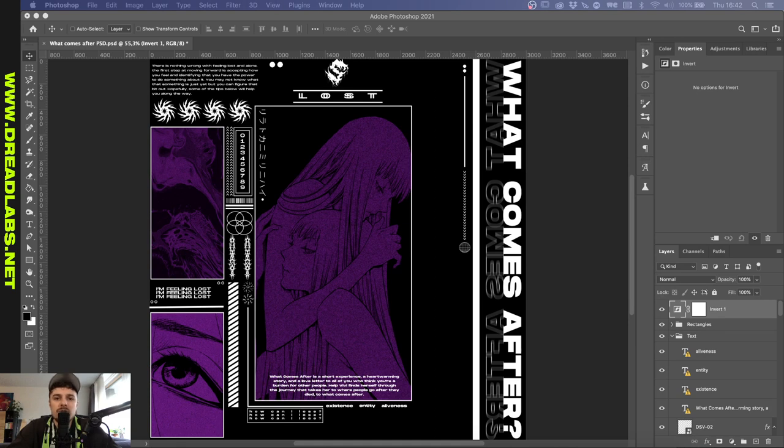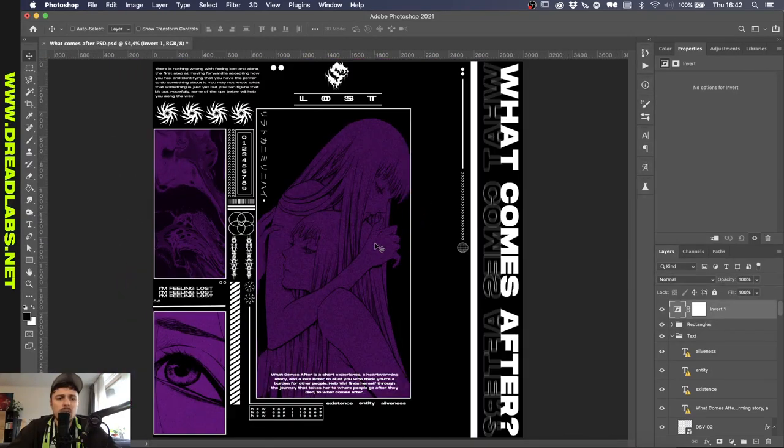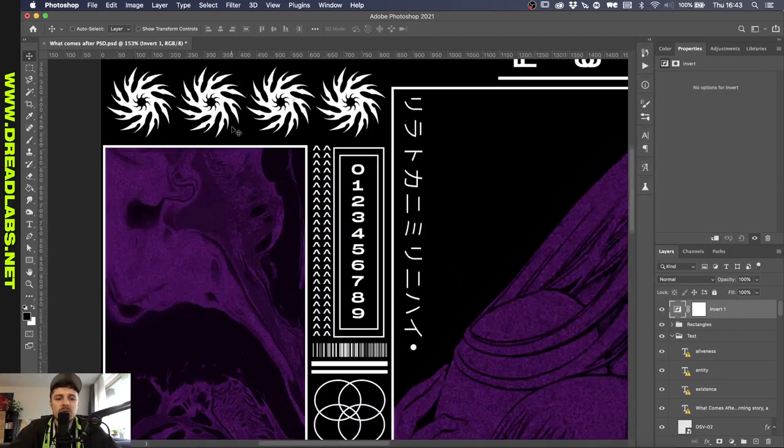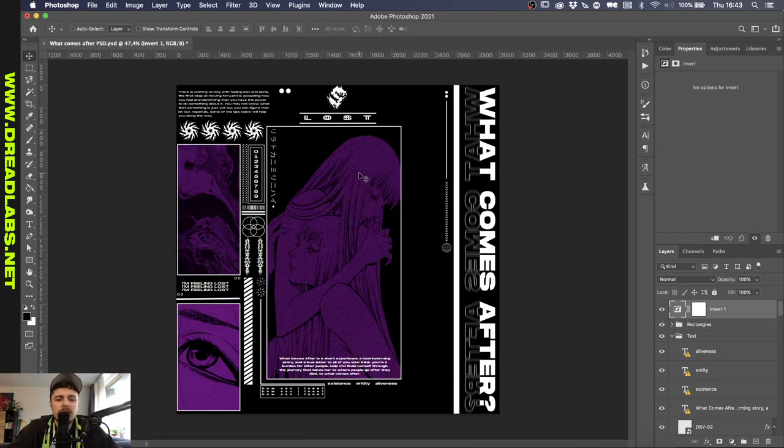Before we dive into this, if you want to have your design featured in this series, join us on Discord and just drop it down in one of the design channels. I think this is a design based on a short story or something. I'm not really sure, but that's what I read from this short text. What's actually really cool here is that there are Dread shapes in here which SXF bought in the Dreadlabs web store. A few things come to mind here and that's mainly spacing and positioning.